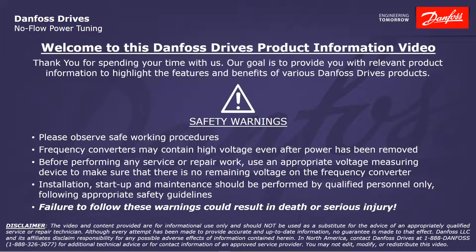Please take a moment now to pause the video to read the safety warnings shown here. Failure to follow these warnings could result in death or serious injury.